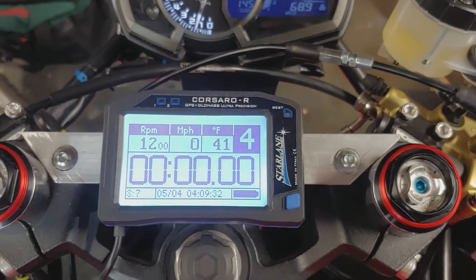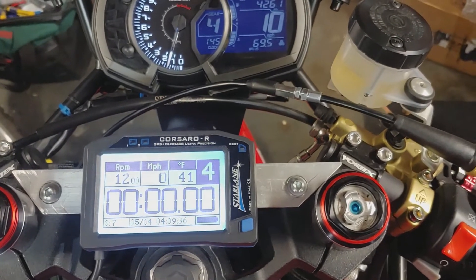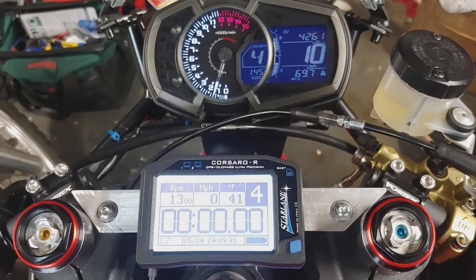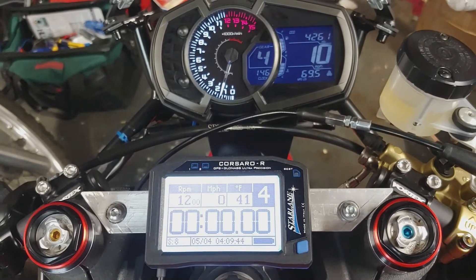I'm happy with that. It'll log my gear, RPM, speed, GPS position around the track, and throttle position, which should help me maximize my lap times.